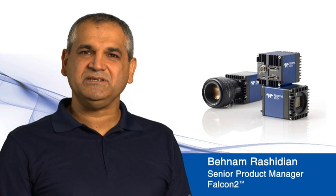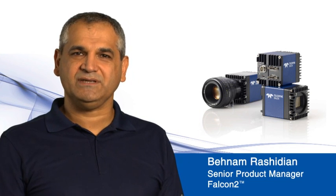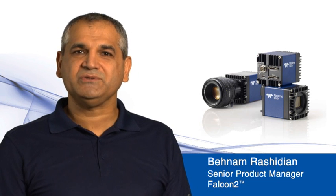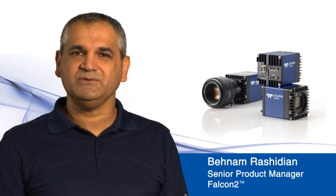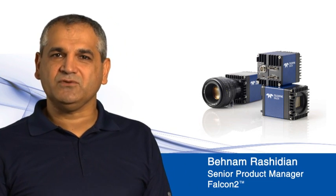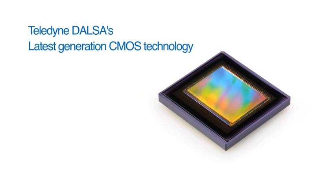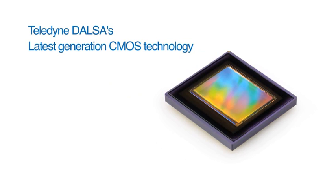Hello, my name is Ben Amrashidian, Senior Product Manager for Teledyne Dalsa's Falcon 2 Camera Program. I'm here to introduce our latest offering for high-resolution, high-speed cameras for machine vision inspection, built around Teledyne Dalsa's proprietary and most advanced CMOS technology.